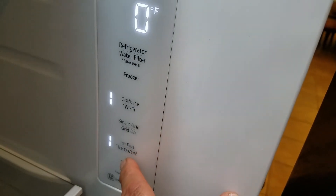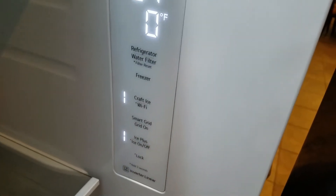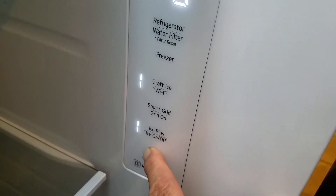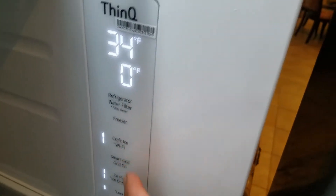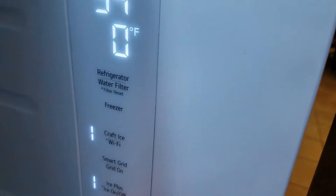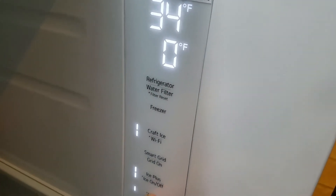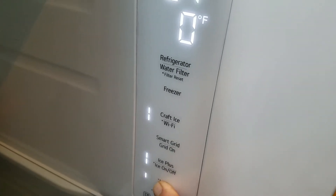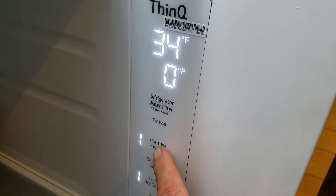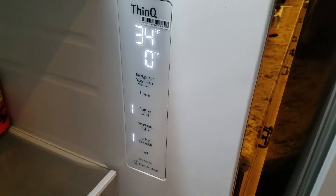We don't have that. This is ice on. Ice Plus — it produces more ice quicker. This is a lock — if you hold that for three seconds it keeps anybody from accidentally changing these, and it also disables your front ice and water dispenser. Turn that off — three seconds. And if you hold this right here for three seconds, that's when you're going to turn on the Wi-Fi, which I'll show you in another part, to connect it to the internet so you can use your app. That's all the programming for the refrigerator freezer.